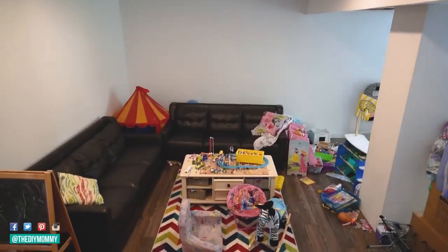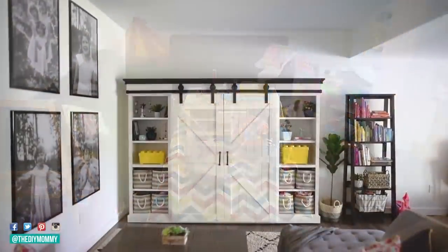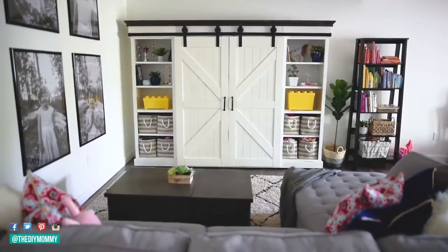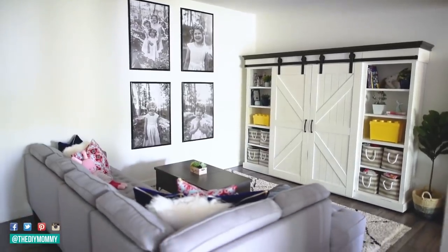I want to thank The Brick for partnering with me on and sponsoring this video today. They also partnered with me earlier this year to put together a basement playroom with a beautiful entertainment unit and a sofa that we already had from The Brick. I will link to that project down in the description box below. This station is right beside our entertainment unit down in the basement, and it is small and cute but still totally functional.